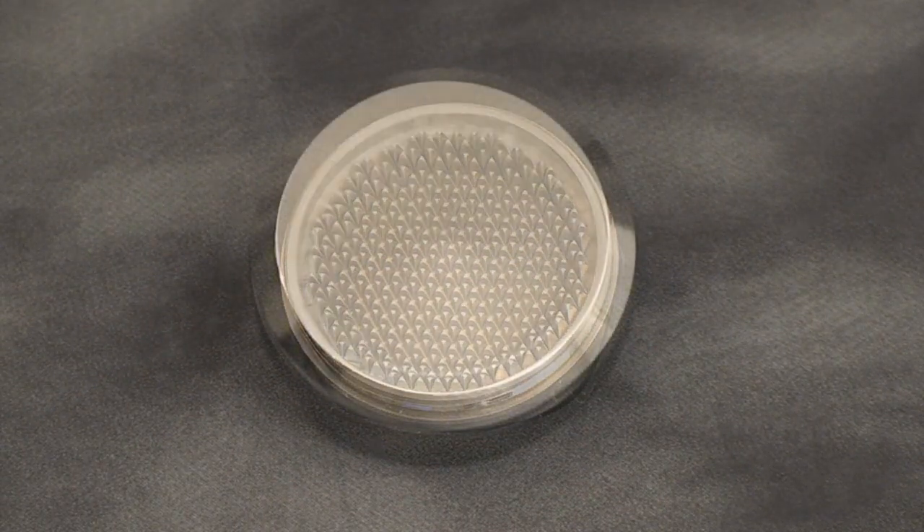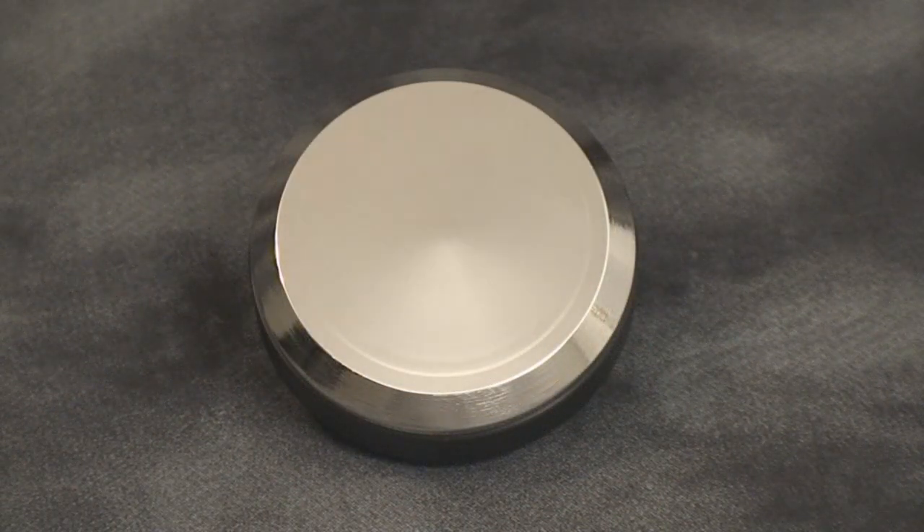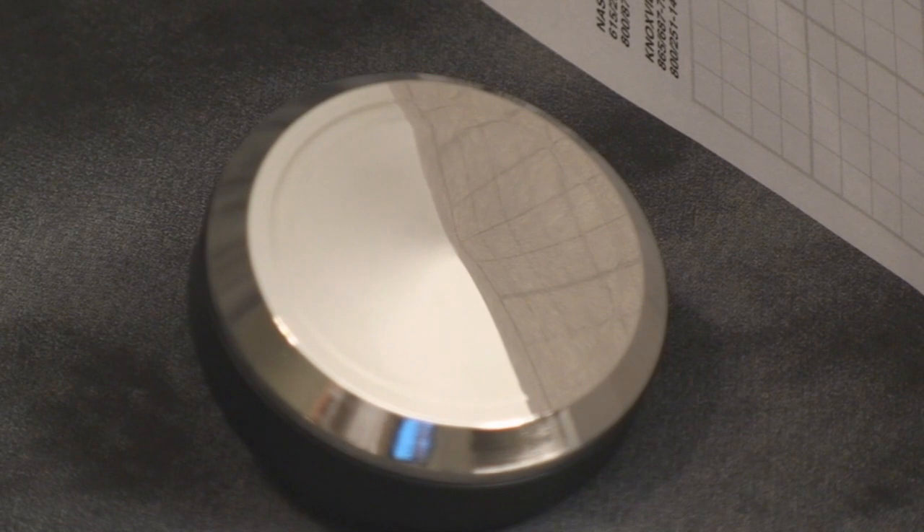Let's have a look at the cold plate. This is a high density copper cold plate with a nickel finish for corrosion resistance. Here you can see the engineered curve on the base of the cold plate to give a better seating and better fit to the CPU.